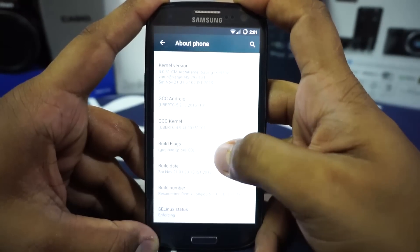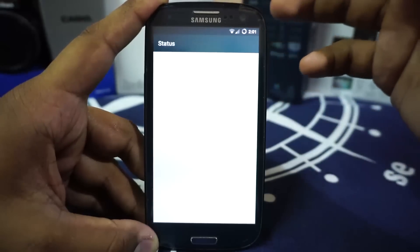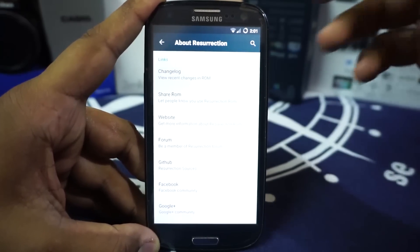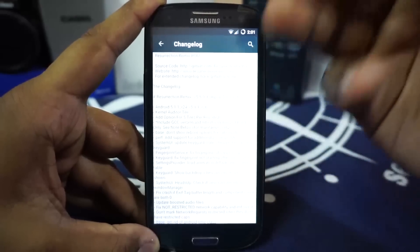It does have the Android security patch of November 1st, so you are covered in that respect. It does have a lot of extra information here showing the status of everything. In the About Phone page, you do have a changelog you can actually access to see all the changes.